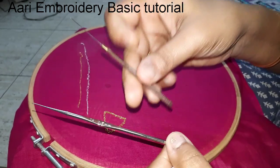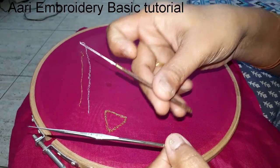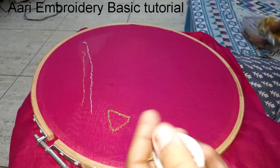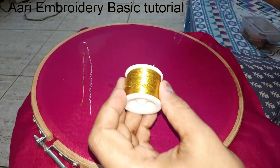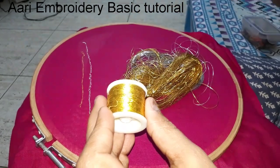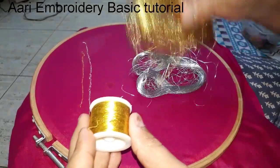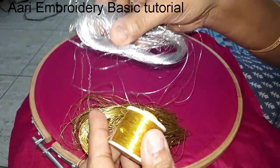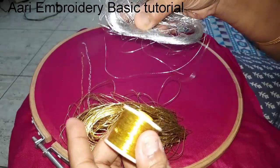If you want to use this ring, you can use the ring tight. If you want to use the needle, you can use the needle. This is the golden thread. This is Zardosi thread — silver and gold. We will be using 3 categories.